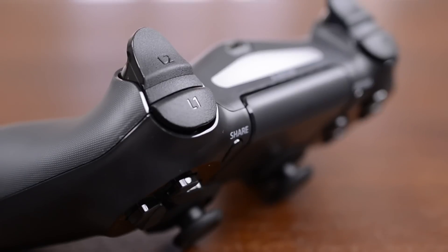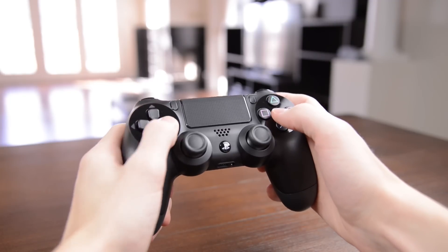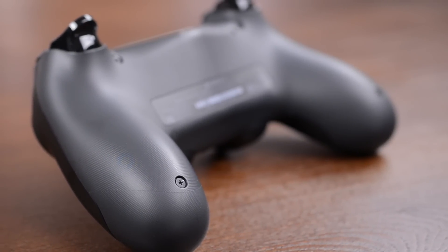Coming up top, the triggers have been redesigned with a much more substantial feel, and that actually comes across for the entire controller. It feels rock solid in the hand no matter how hard you grip it, but it's also fairly light. It's also got a subtle grippy texture on the handles, which again feels nicer than the DualShock 3.